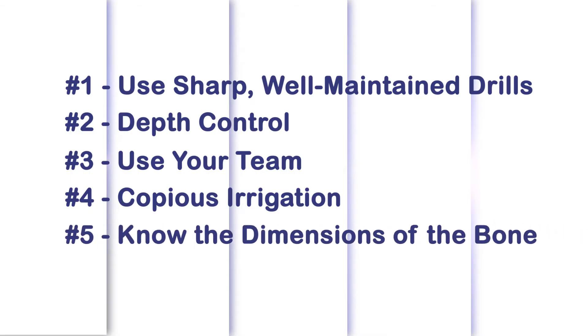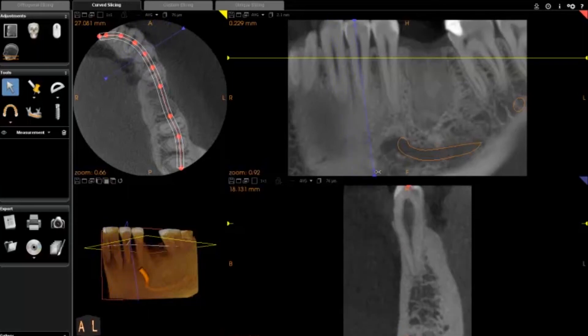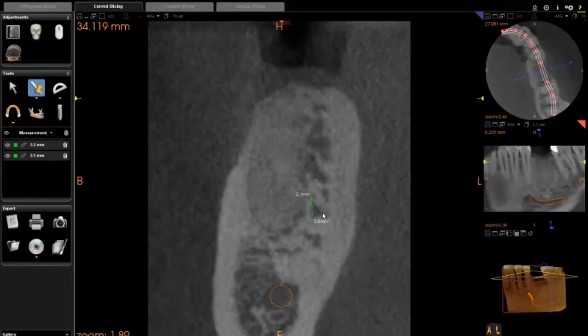The fifth key for safe implant drilling is to know the bone. You have to know the dimensions of the bone where the implant will go. Cone beam CT makes it easy to evaluate all the critical bone dimensions to select the proper length and diameter implant for each case. To see an example of how we use software to evaluate bone, watch our other episodes on Enamel Pearls.